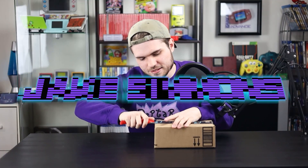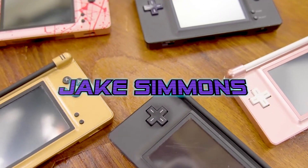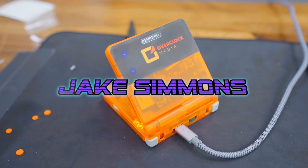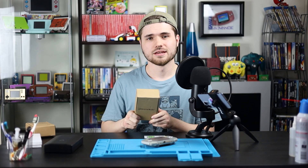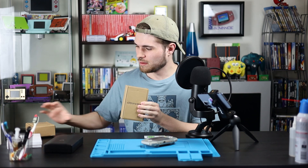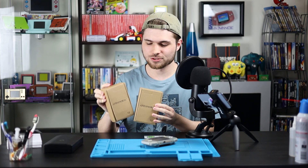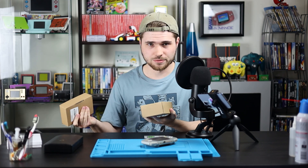What's going on guys, it's Jake here and today I'm gonna teach you how to mod this thing. XtremeRate was kind enough to actually send me out not one but two brand new shells with buttons and really everything included. Thank you XtremeRate.